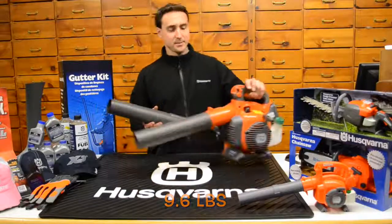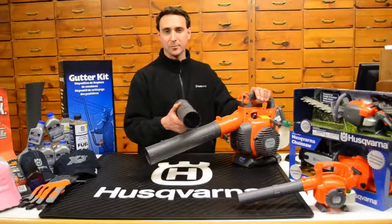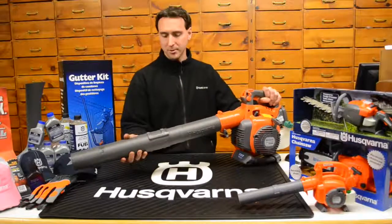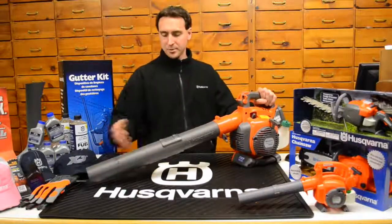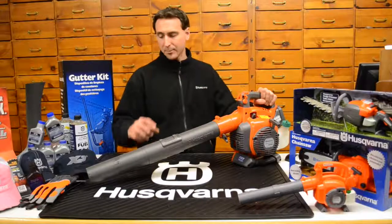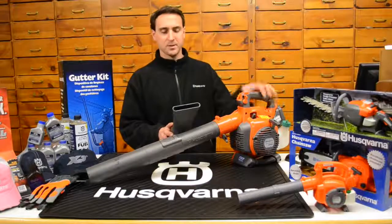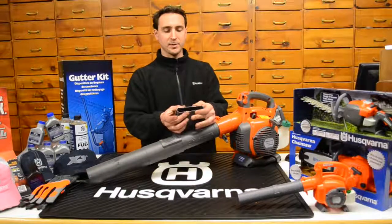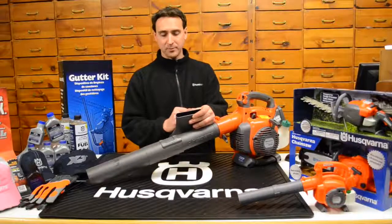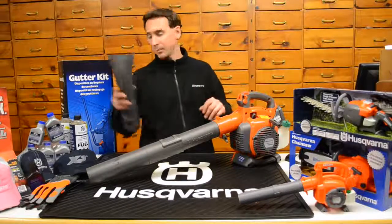The round tube this unit comes with is good for CFM or volume when doing yard work, and it has two different positions to lock in depending on how tall you are. It shortens the blower tube so you're not dragging it on the ground. It also comes with a second blower tube — a duckbill nozzle — which is good on flat surfaces. They've restricted and squashed the tube at the end, which increases miles per hour but decreases cubic feet per minute. This works really well on a sidewalk or driveway, and both tubes are included.